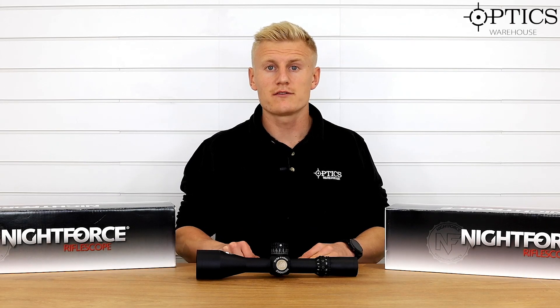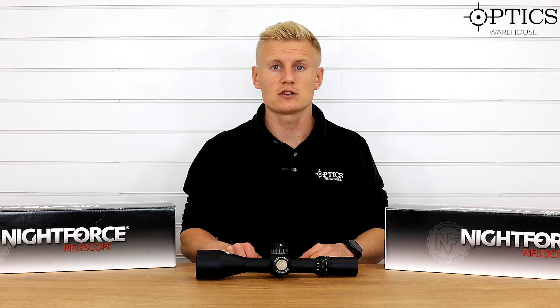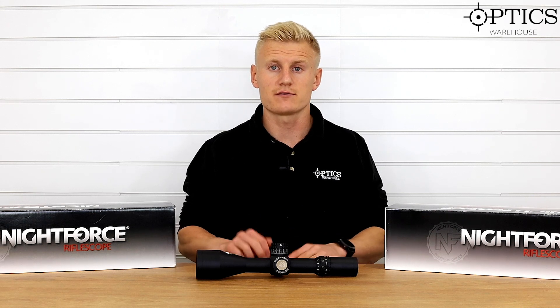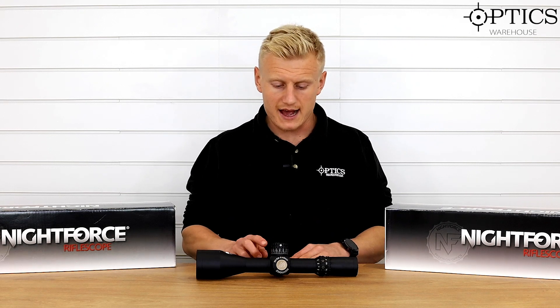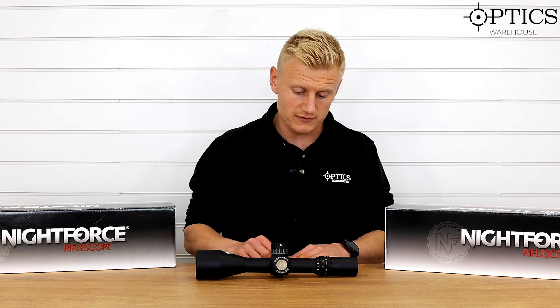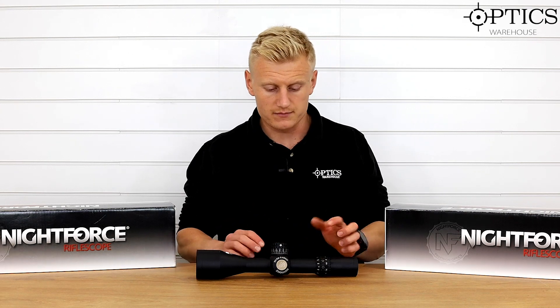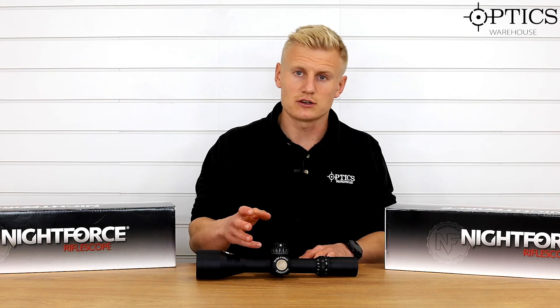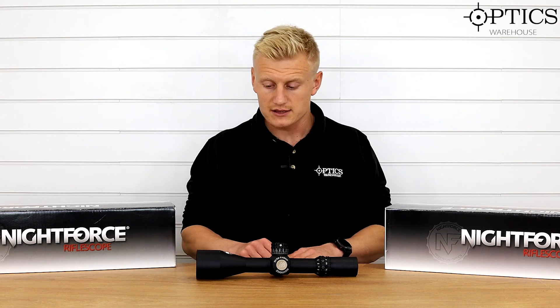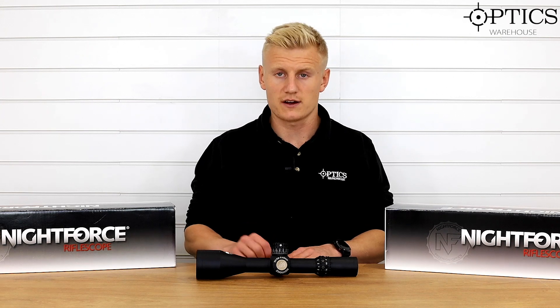Hi guys, Sean from Optics. Today we've got the Nightforce ATACR 5 to 25 by 56. This is the F2, also known as the Enhanced — the second generation of the second focal plane Nightforce ATACR. The Enhanced took a step up over its predecessor with the introduction of a power throw lever for magnification, a digital illumination system, and a set of Tenebrex covers included.